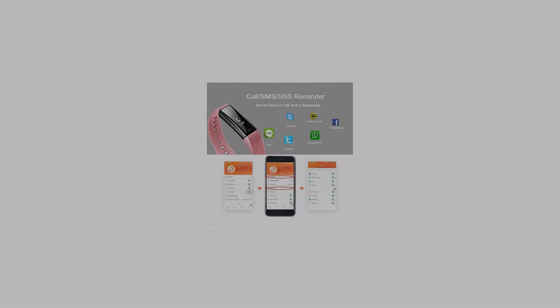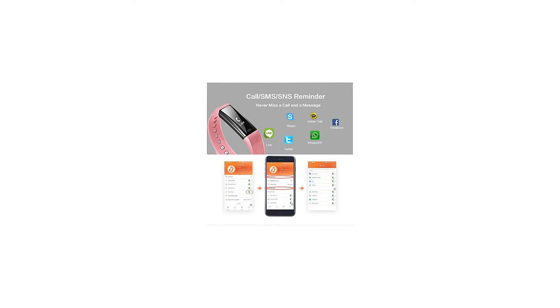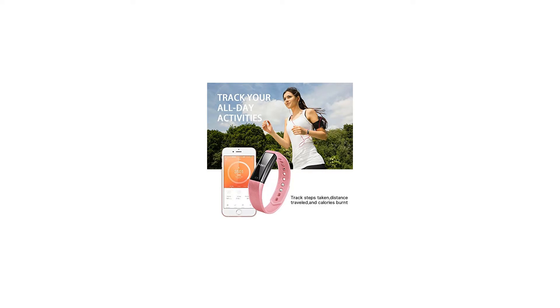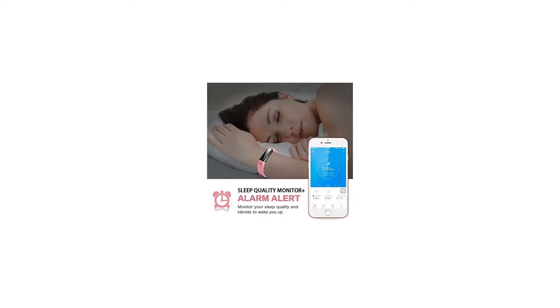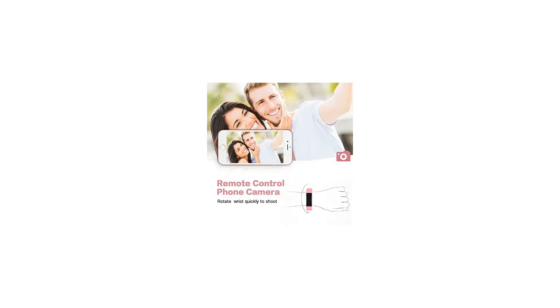Never miss a message or call — it will vibrate to alert you if your phone receives a phone call, SMS text, or SNS messages including Facebook, Twitter, WhatsApp, LinkedIn, Messenger, etc. Simply connect the bracelet to your smartphone via Bluetooth and set up in the app.